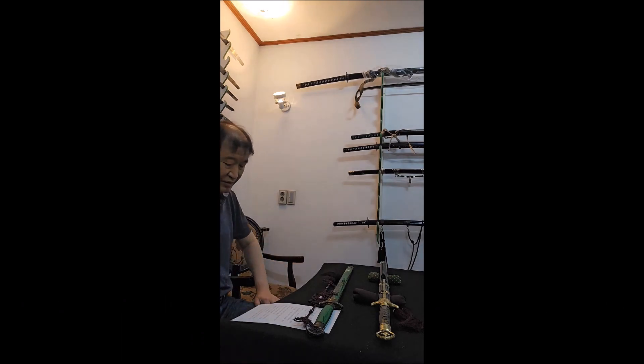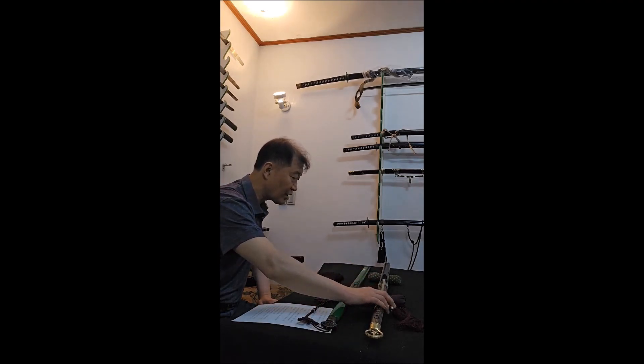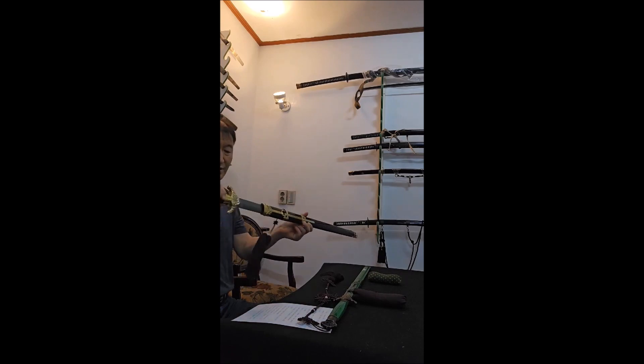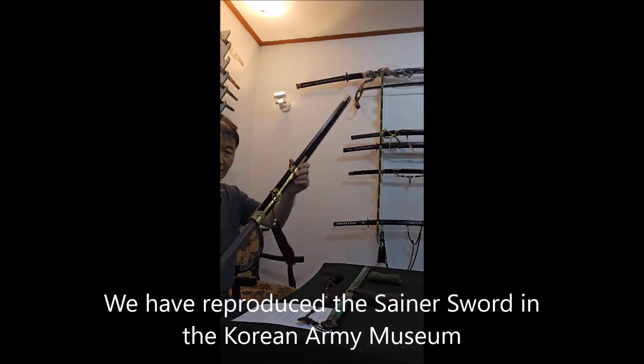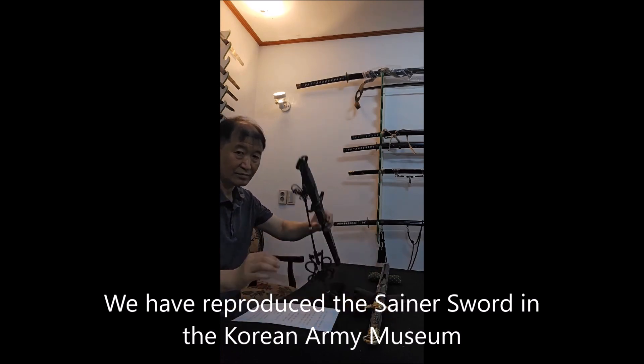We have reproduced this senior sword. It only exists in the Korea Army Museum. We call this sword the Samsalun. Thanks.